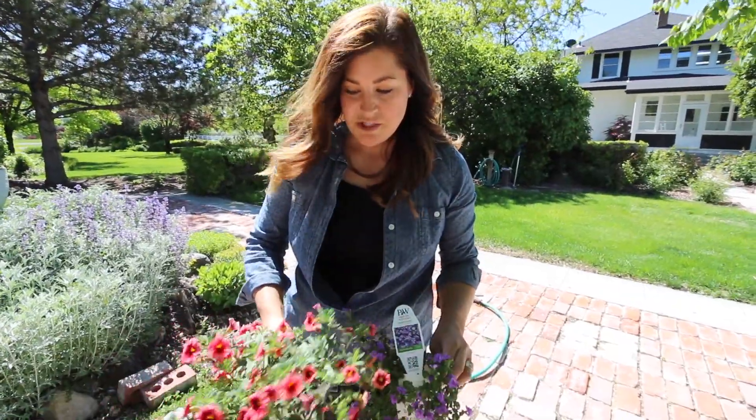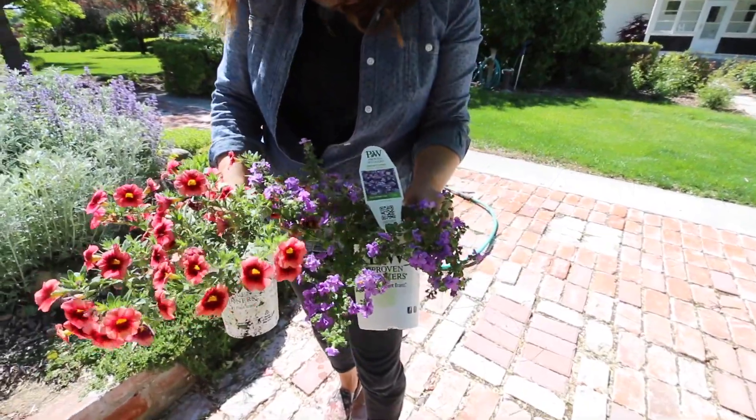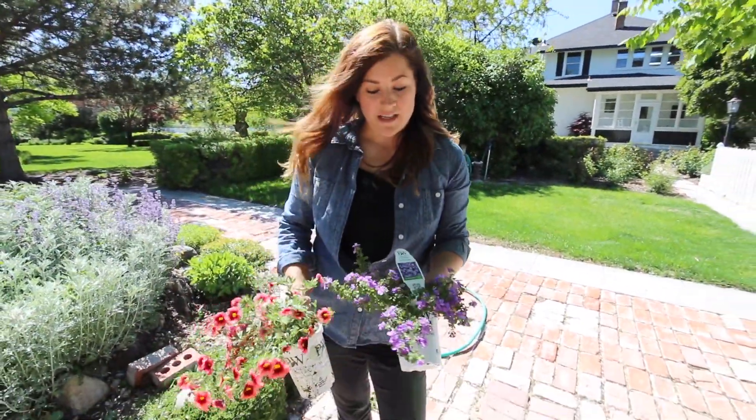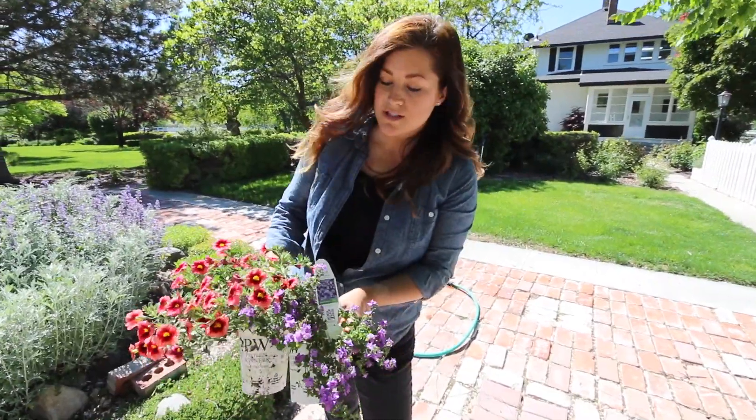I'm going to surround the boxwood with a mixture of these coral berry punch super bells and these snowstorm blue bubbles sutera — you might know them as bacopa, but they're a double bloom. They're so pretty and I think that this is a really gorgeous combination.